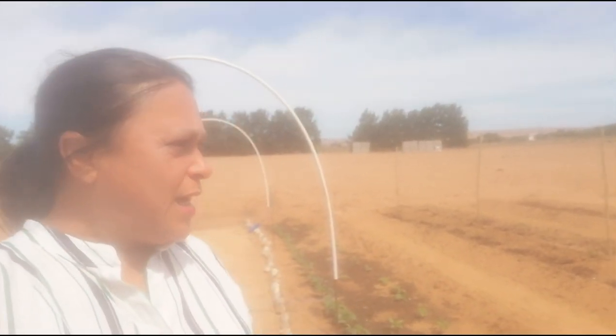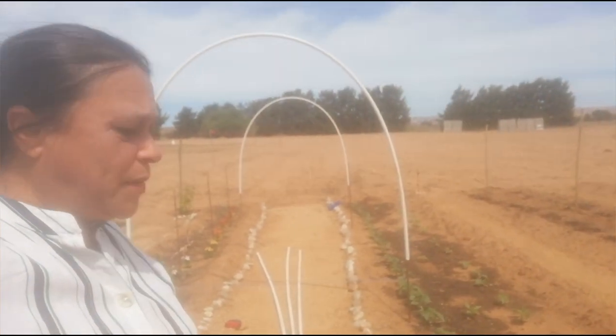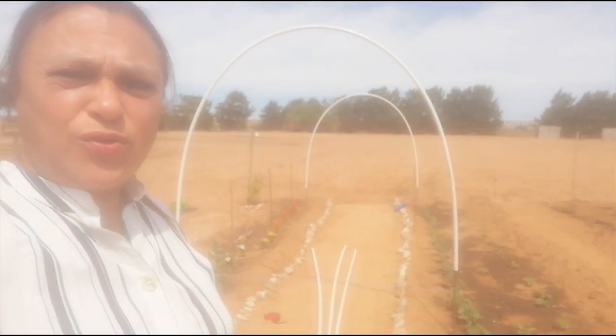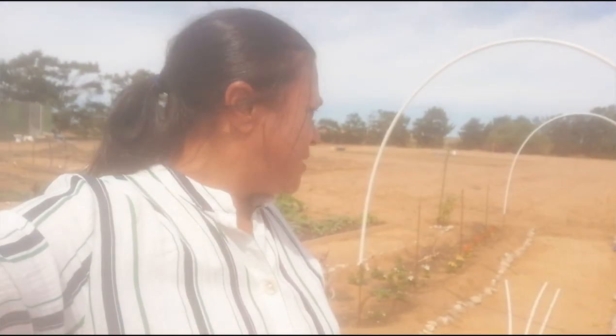Hi and welcome back to South African Homesteader. Today we will be building another trellis in the garden where the cucumbers are. I'm going to turn the camera around and show you how we are going to be doing that.